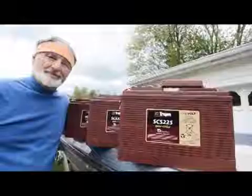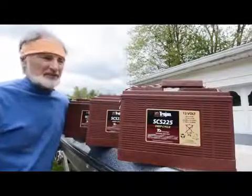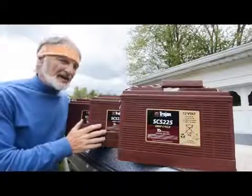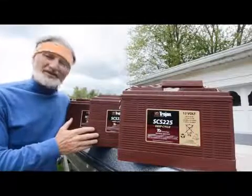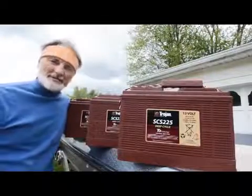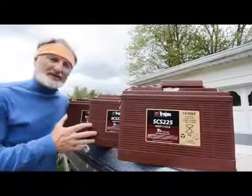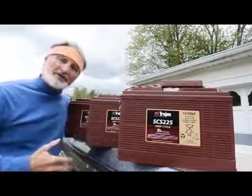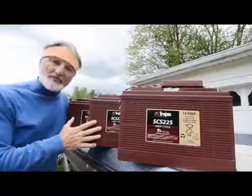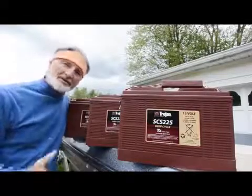Switching over from 24 to 36 volts means I'm going to need three deep cycle 12 volt marine batteries. The ones I'm putting in are Trojan SCS 225s. I've been using these batteries for a year — the big number is that they have 225 amp hours of reserve capacity. That's about as big as you can get. These things are monsters and they really do a great job of keeping me out there. They also have enough cranking power to be used as a starter battery. So I'm actually installing four Trojan SCS 225s — three for the 36 volt Minn Kota trolling motor on the bow, and the fourth will be my starter battery and will run my electronics.